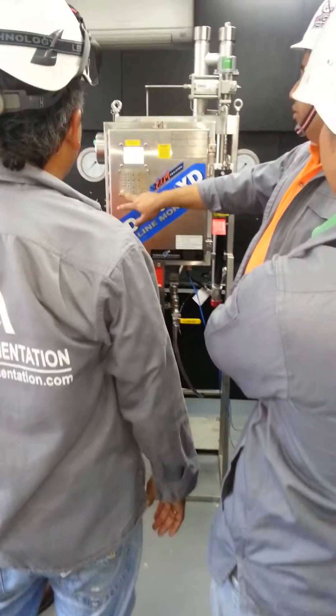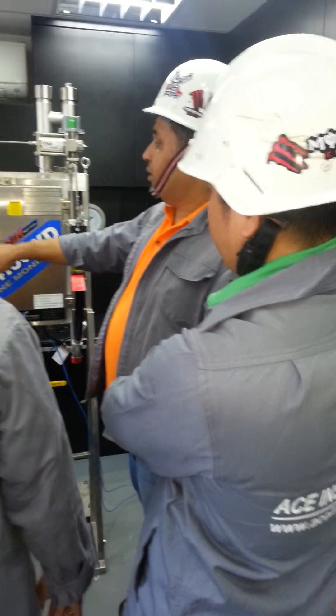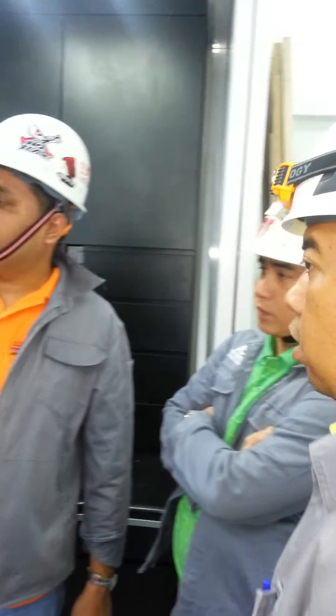Very good. This number, all you write down. So diagnostic 3 — all this number you write down. You have to write down this whole number here. Now already, I think already reset calibration already. That's why he come to PPM is very high already.